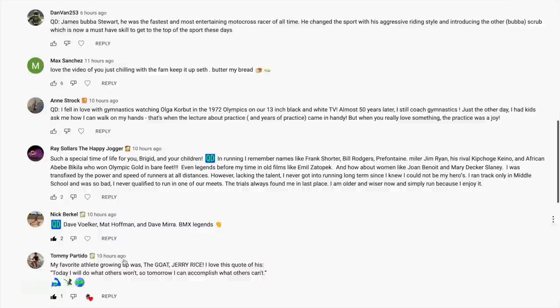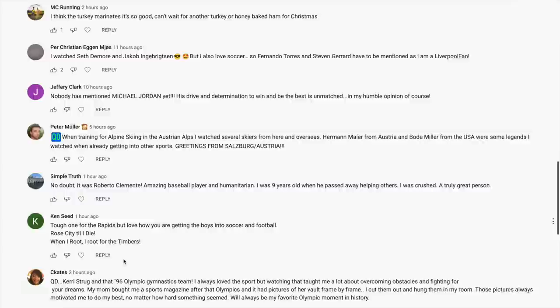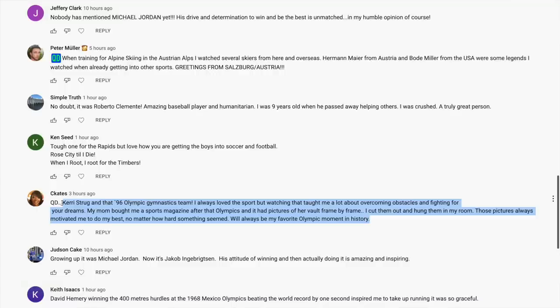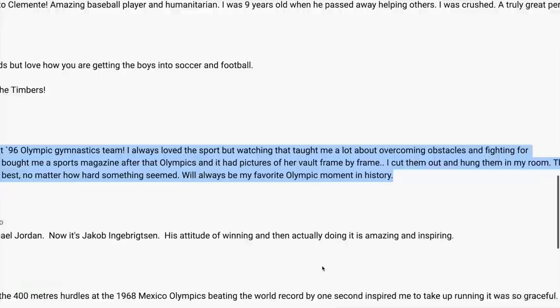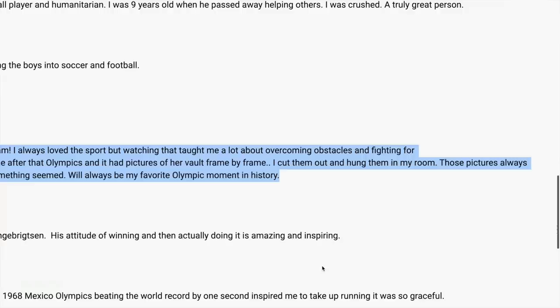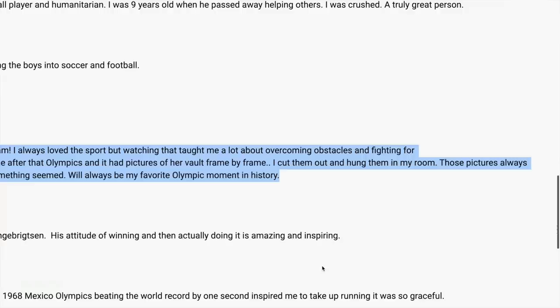Comment of the day — C. Kates, you get the comment of the day. This is from yesterday about what athlete inspired you. C. Kates says: Kerri Strug and that '96 Olympic gymnastics team. I always loved the sport, but watching that taught me a lot about overcoming obstacles and fighting for your dreams. My mom bought me a sports magazine after that Olympics and it had pictures of her vault frame by frame. I cut them out and hung them in my room. Those pictures always motivated me to do my best, no matter how hard something seemed — will always be my favorite Olympic moment in history. I couldn't agree more. Who wasn't inspired by Kerri's vault?